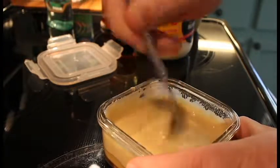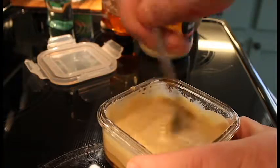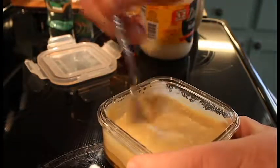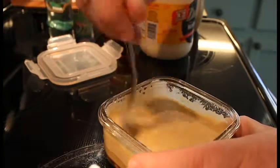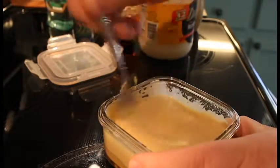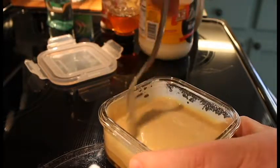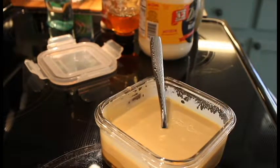Just want to keep giving this a good mix until you get all the lumps and bumps out of it and get that honey mixed in real good. And you'll have homemade honey mustard.